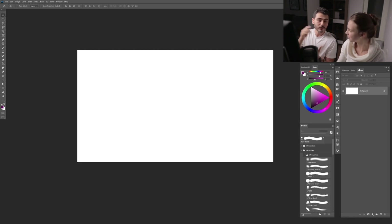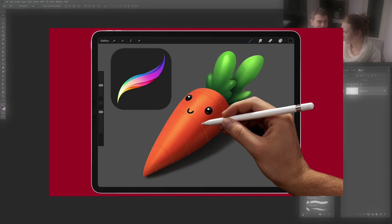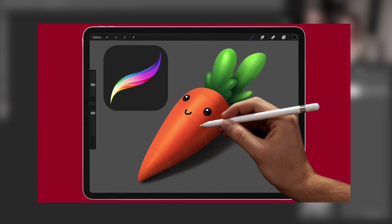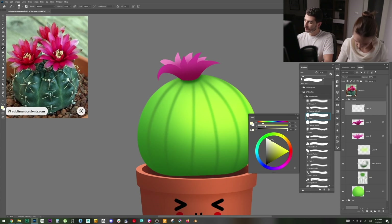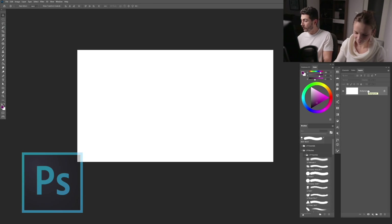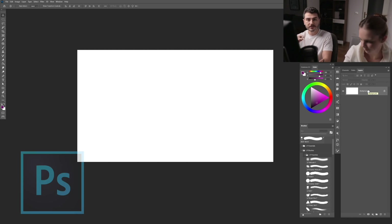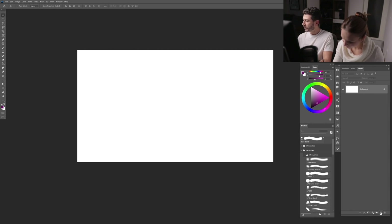I have somebody here — hi, this is Ania, if you remember her from my 'how to paint in Procreate' tutorial, the carrot one. We are here again to make another cute little thing with cute eyes. So let's get started — we're going to be using Photoshop and explaining things super peacefully and easy-going.